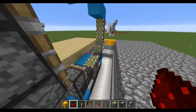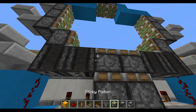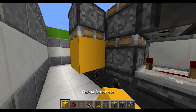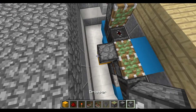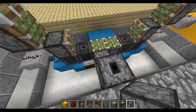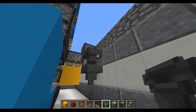Now we're going to be working on the outside part of the door. Starting right here on the left hand side, place a sticky piston facing downwards, then place a block right there so that it's holding it. At this point place a dropper right next to it and one on top of it. On the side of the bottom dropper, place two hoppers facing forward.